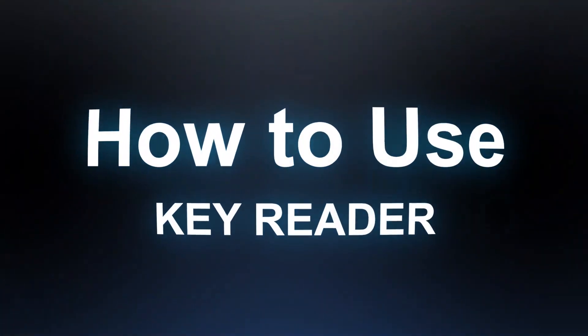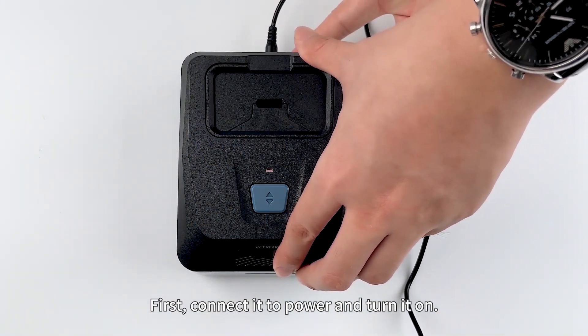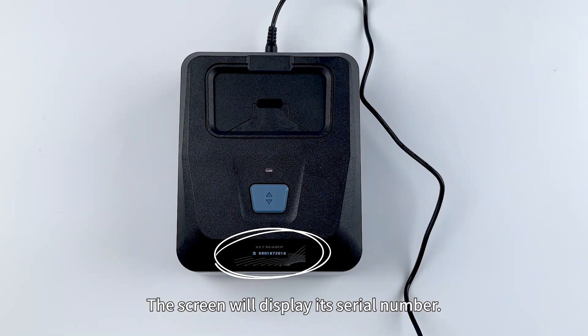And how do you use the Key Reader? First, connect it to power and turn it on. The screen will display its serial number.